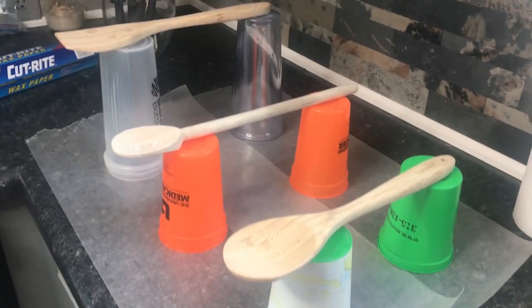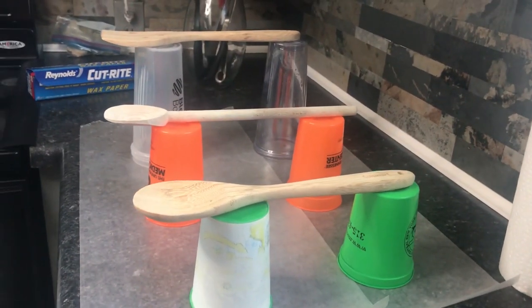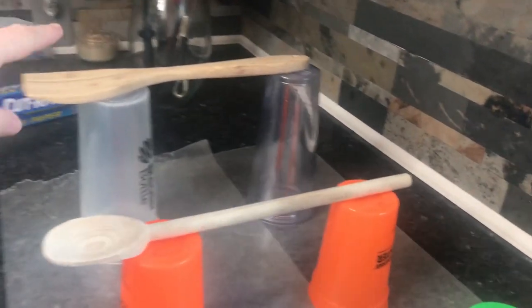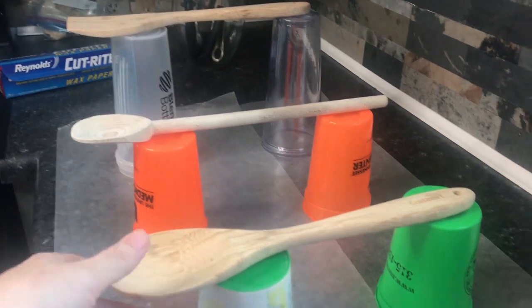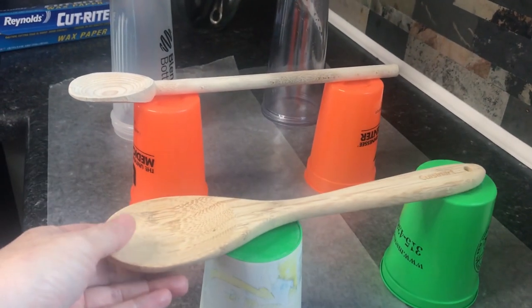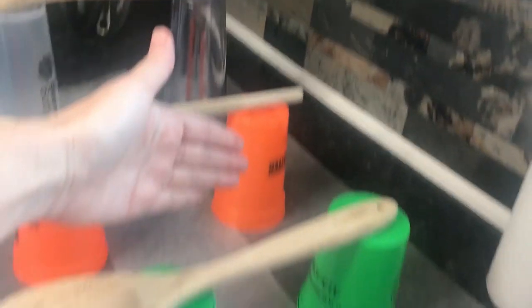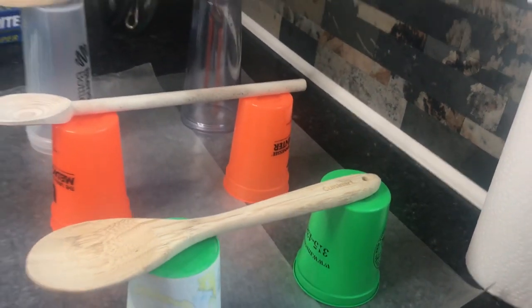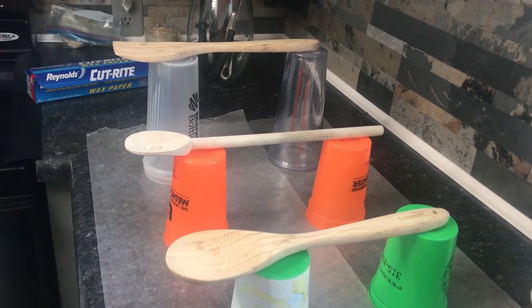First, you need to set the oven to 420 degrees. The next thing is to get your cheese drying station set up using whatever you have on hand. I have two cups in each row — you want them about the same height. It could be wooden spoons, it could be chopsticks — just something you can lay the cheese over to form the taco shell shape while it dries and hardens.